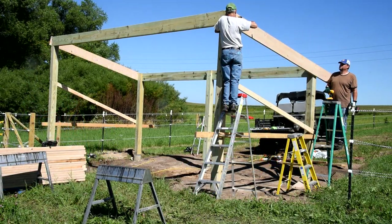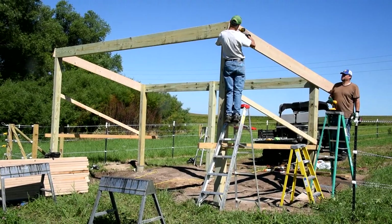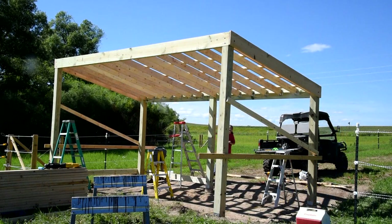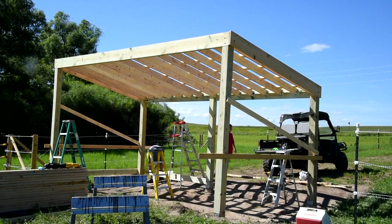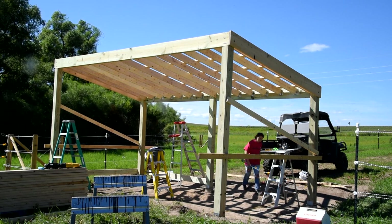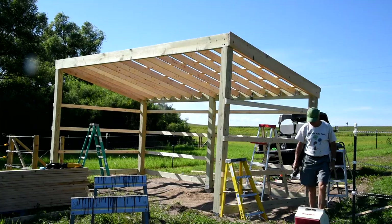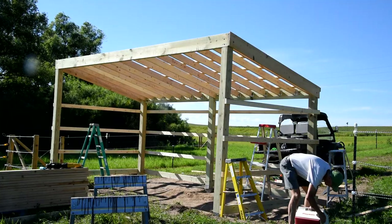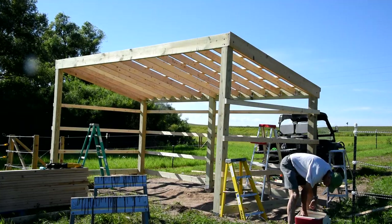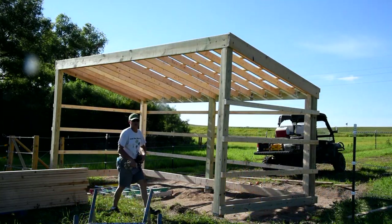We took our 20-footers and put several together to give us the beam — lagged, bolted, and anchored them all in. Once we squared everything up and made sure it was level, the build just kind of continued and it wasn't that hard. We used sloped hangers to hold in the rafters and joists, then put the purlins across the top and on the sides to hold up the steel. We used construction 2x4s for that and screwed everything together.